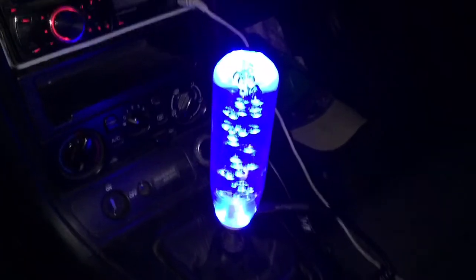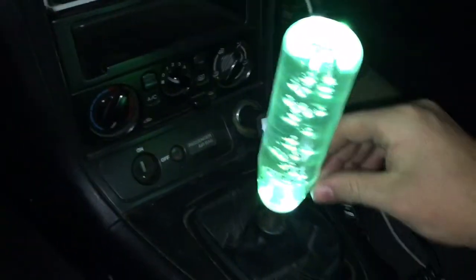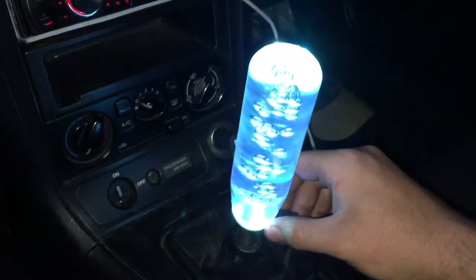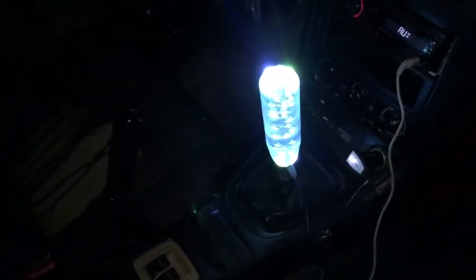That's how to install a shift knob. This one's actually pretty badass — I got it off the internet for like 17 bucks, I think it was on Amazon. It's a bubble shifter. It's probably gonna break off, but it's badass. Definitely comment, like, and subscribe if you enjoyed the video. Have a good one, thank you.